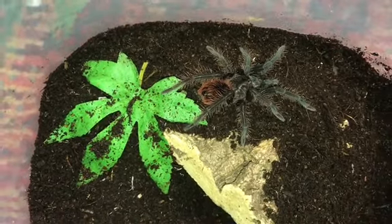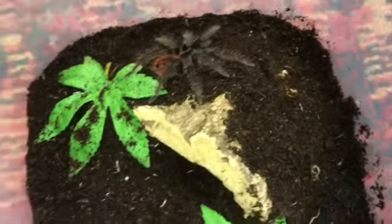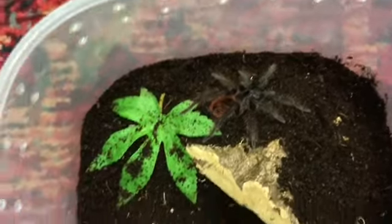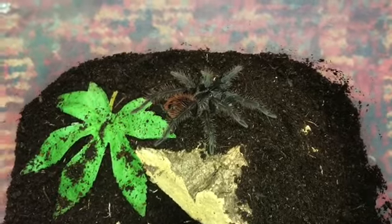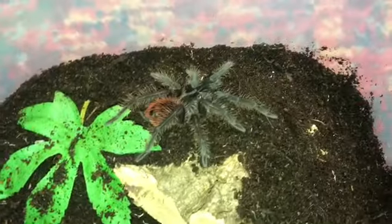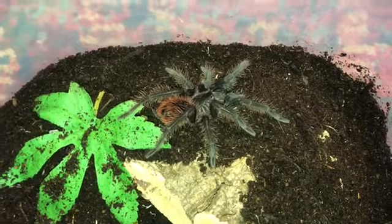It'll be a lot better for her. I don't feel it's too big either — it just gives her more room to dig and to hunt really as well. She seems to like digging.